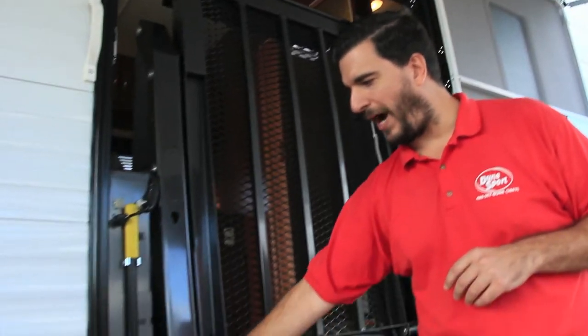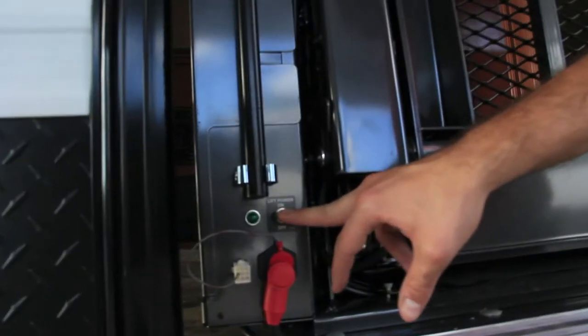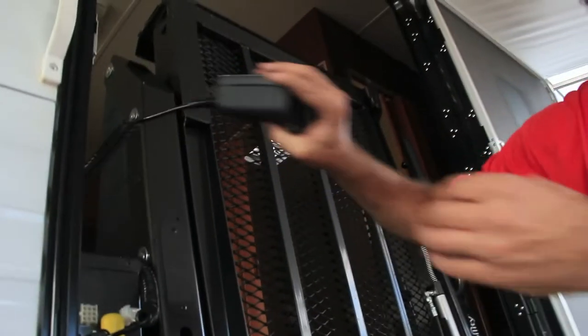First thing we want to do is power the lift on. When you're not using it, you want to power it off to save your battery. You'll power it on and grab the handheld remote. This thing comes with a handheld remote where you can go up, down, fold, and unfold.